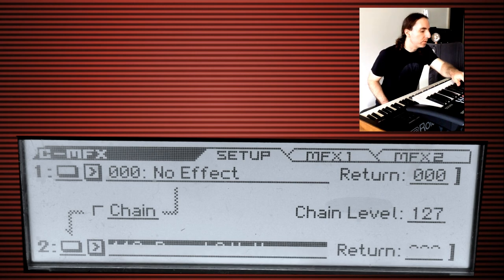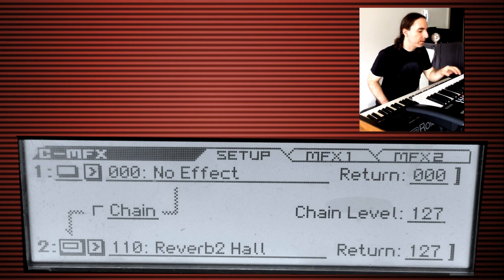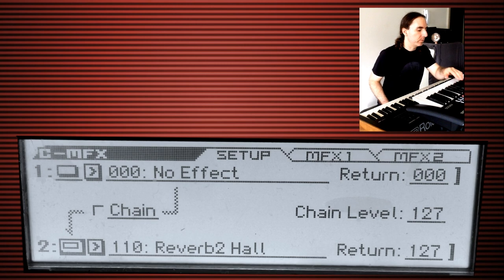We want to turn everything up to 127 and then make sure that it's enabled. Unfortunately it's still dry — the reason is because we have to actually enable the send as well as the return.